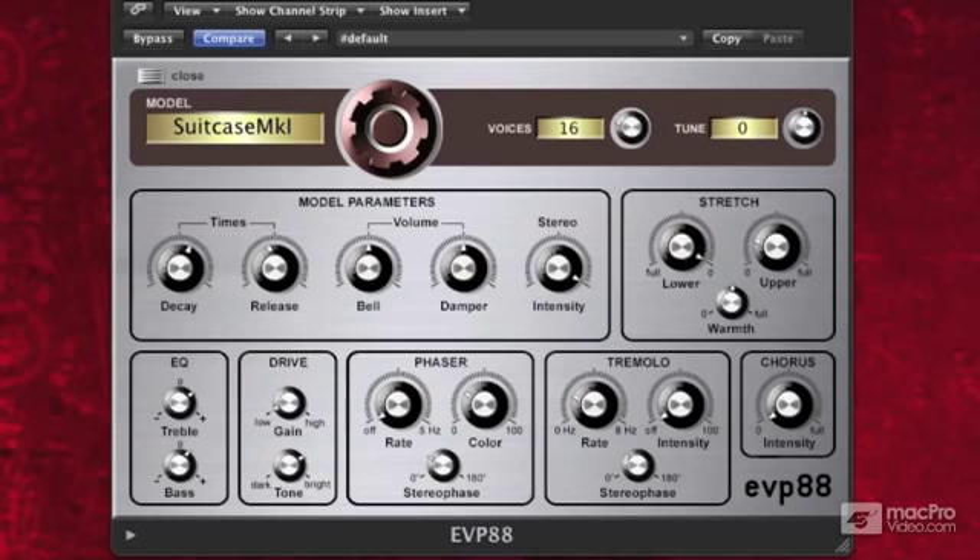The upper stretch just does the opposite. Basically, if I go up to full, then as I go up the keyboard, it's going to slightly tune the keyboard up from standard tuning. Once again, very subtle, but it's a nice addition to our model.